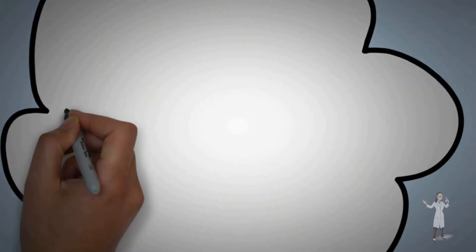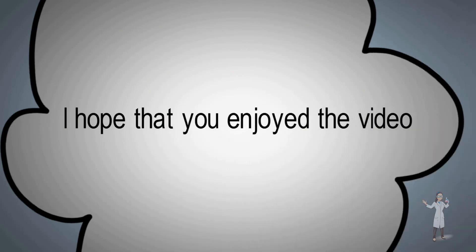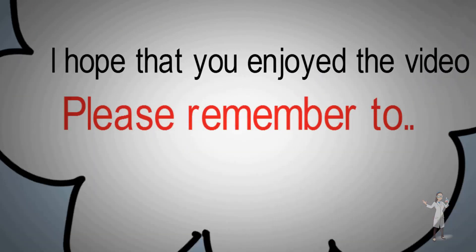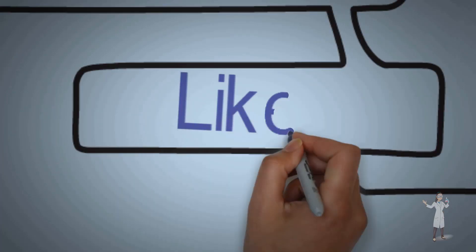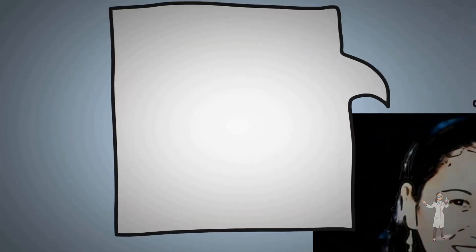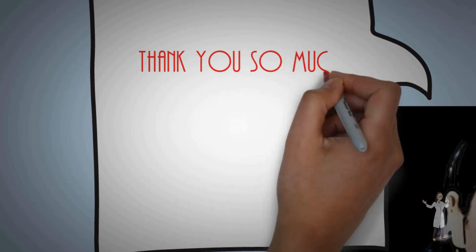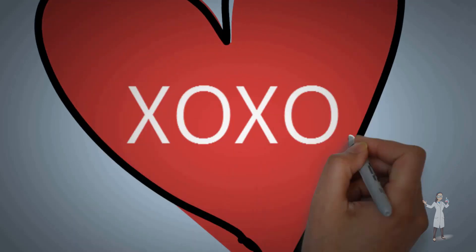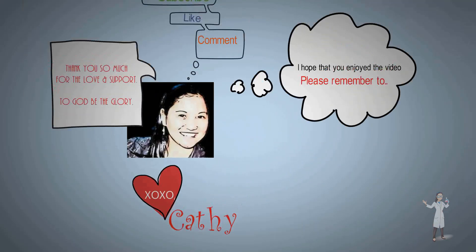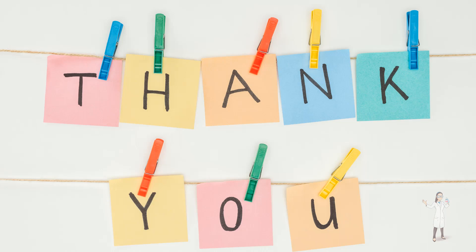Thank you so much for watching. I really apologize that I am not uploading soap making videos as often as before — as you know, my father passed away early this year and the family is mourning, and it's very difficult for us. So please bear with me and please pray for my family. Thank you so much, see you again next time, bye!